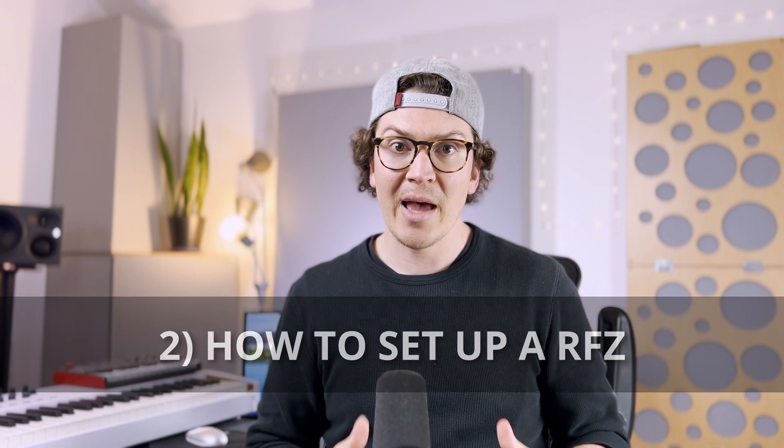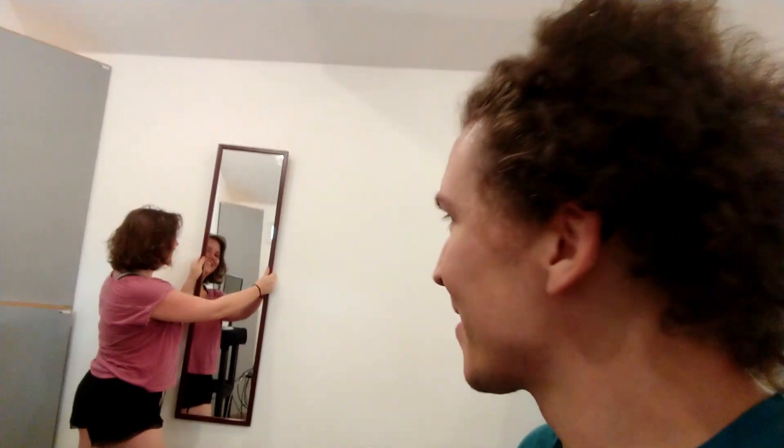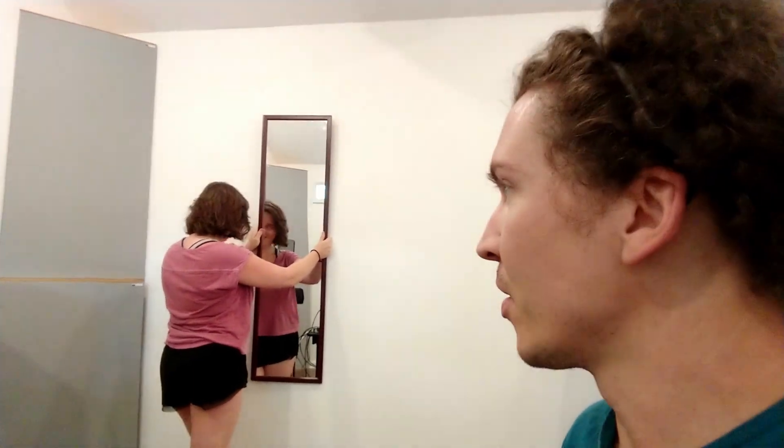The first step is to have your listening position dialed in. Once you have your listening position set where you like it and your speakers set up, you are ready to create your reflection free zone. In order to do this you're gonna need a friend and a mirror — I prefer those flat wall-hanging mirrors you use to get dressed in front of. You can get cheap ones at Target or any home store. Have your friend hold the mirror up to the wall all the way in the corner of the front wall behind your speakers.